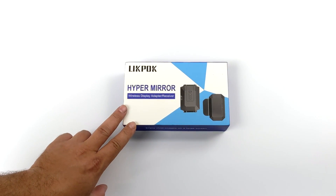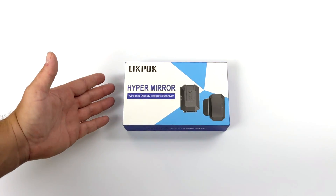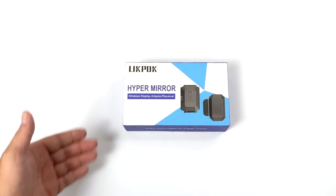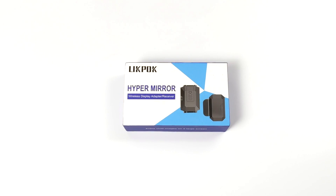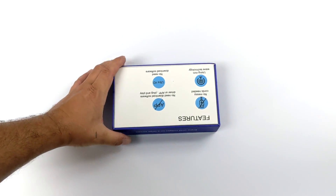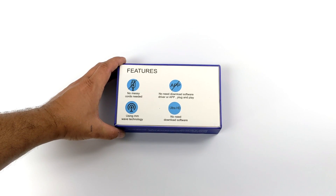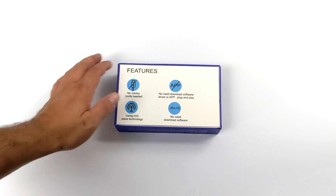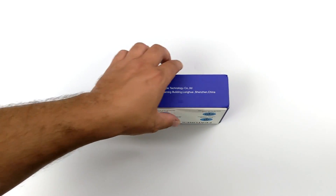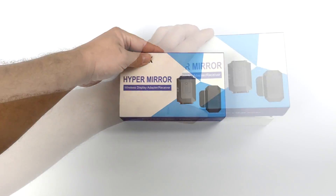Hey, what's going on guys? It's ETA Prime back here again. Today we're going to be taking a look at the HyperMirror. This is something I've actually been interested in for a long time — not the HyperMirror specifically because this is a new product, but wireless HDMI devices or wireless display devices. I've been wanting to pick one of these up for a long time, but they've been a little overpriced. This is actually available on Kickstarter right now from $99 to $119, and it promises lag-free wireless display over HDMI or pretty much any device that supports video over USB Type-C, like a lot of the new phones coming out on the market today.